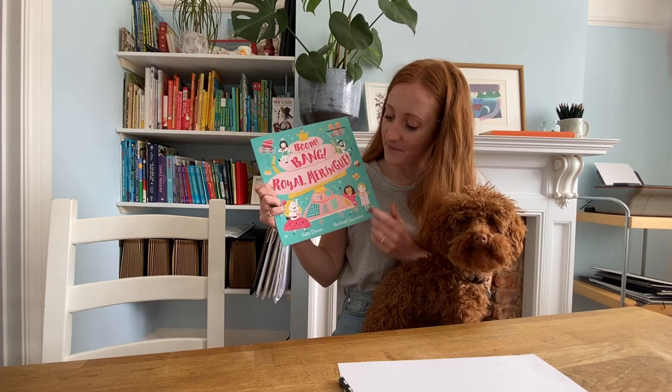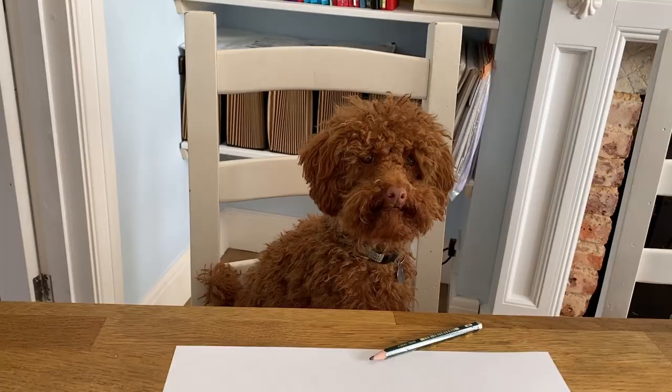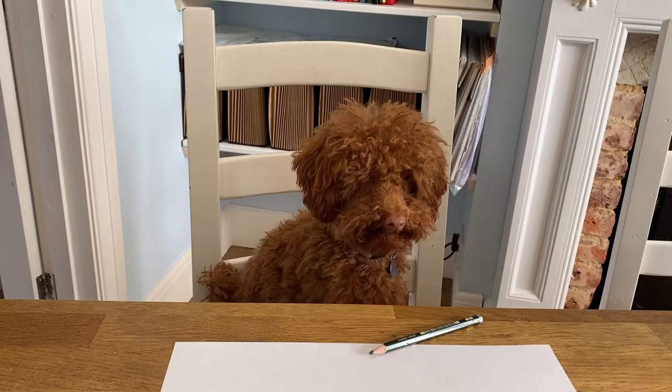Hello everybody, my name is Rachel Saunders and this is my pet poodle Winnie. Today we'll be drawing a cat character from Boom Bang Worm Rang, written by Sally Doran and illustrated by me.